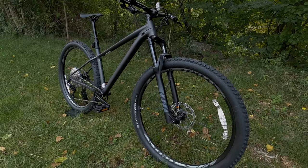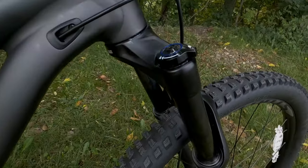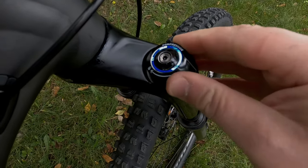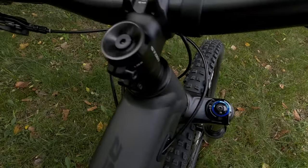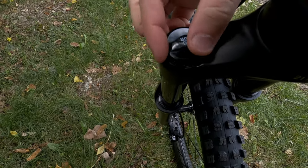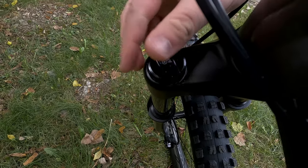The RockShox Recon RL fork matches the bike fantastically with black stanchions and dark gray graphics. It features a hydraulic lockout with selectable compression positions, including full lockout, and air adjustment on the other side so you can dial in the setup precisely to your weight and riding preference.